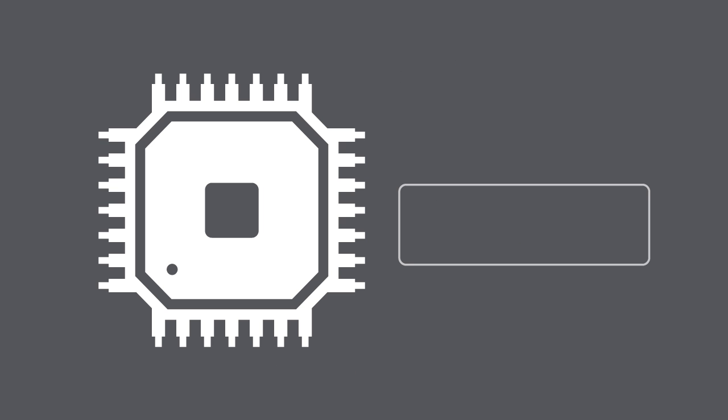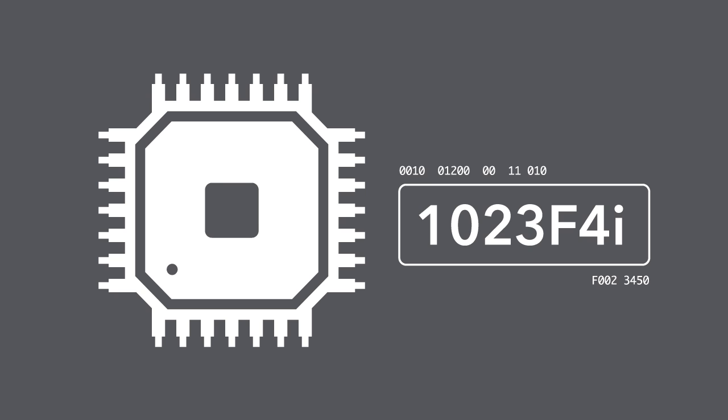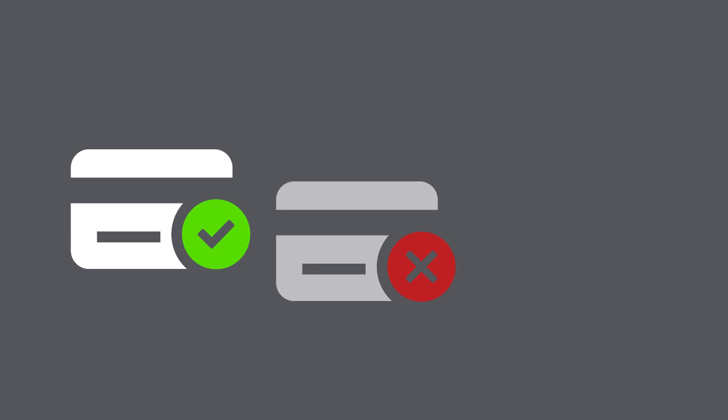These cards are embedded with a computer chip. The chip generates a special code to verify every card transaction. It is virtually impossible to use a counterfeit smart card at a chip-activated terminal.